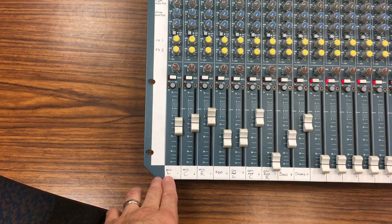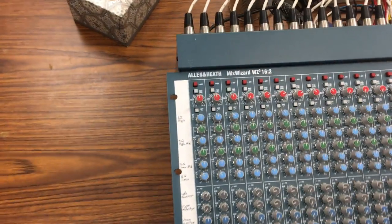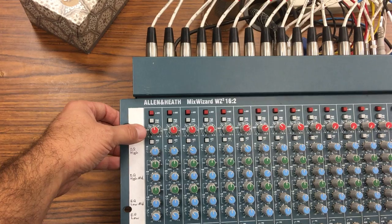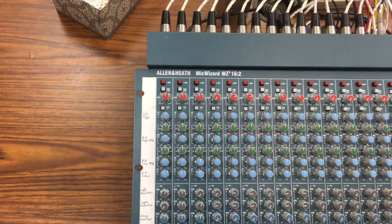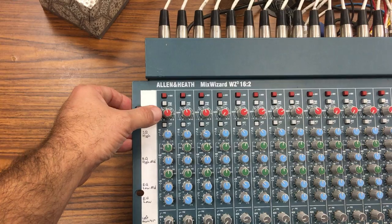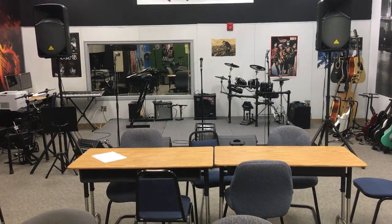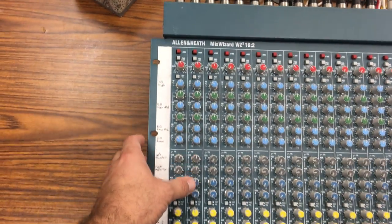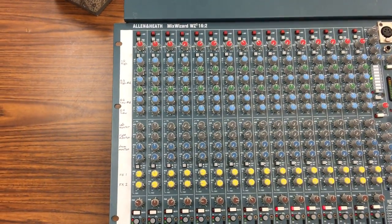On the first couple of channels I've got my microphones — left, center, and right. The very first thing at the top is the preamp. This is not really to control how loud the thing is — it's just to make sure that everything from the stage comes down the rest of the electronics at an optimal volume. If I happen to get a singer who is really loud, I might back the preamp off so he's not distorting through the rest of the electronics.